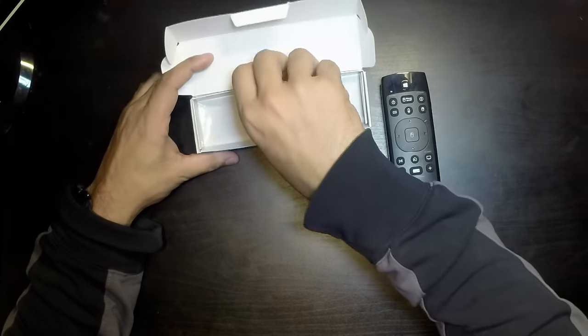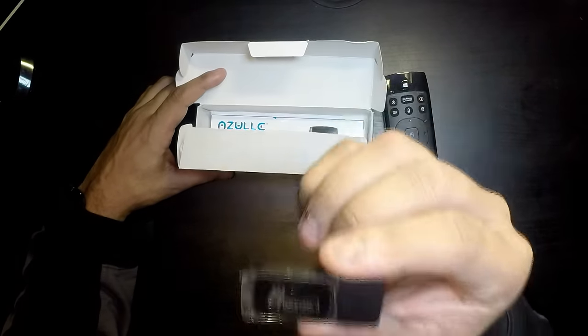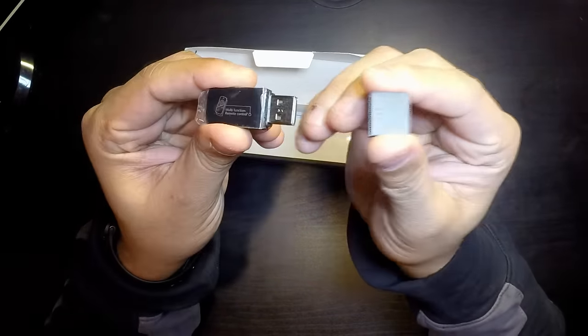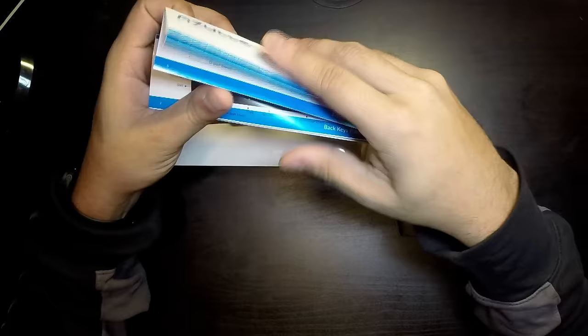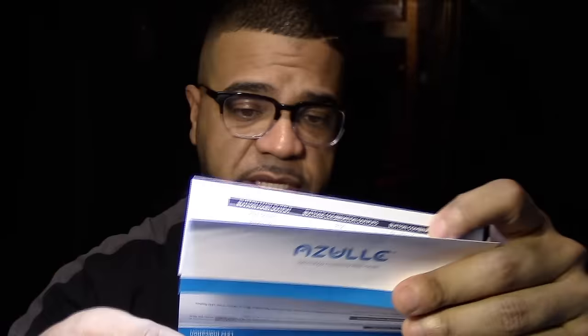So this is the remote, and there's some other stuff in here. It comes with a little dongle — a little USB switch that you can plug into any computer — and the instructions. The instructions are very technical; I did speak to them about that. But if you're a person who likes technical stuff, this is for you — you can basically program anything with this remote.